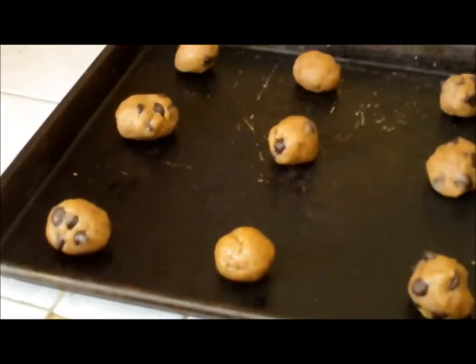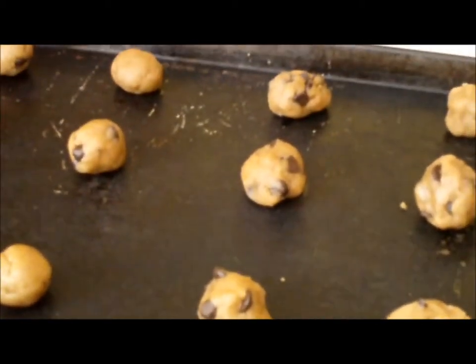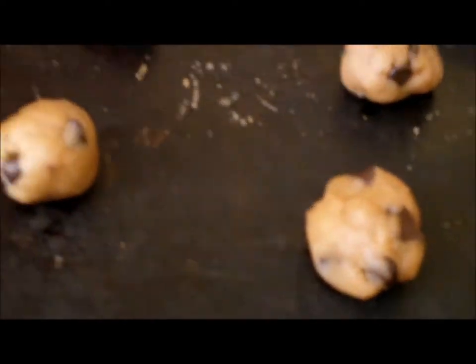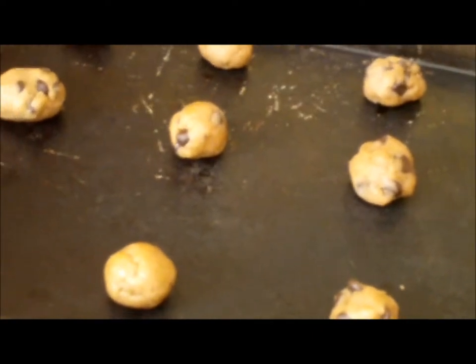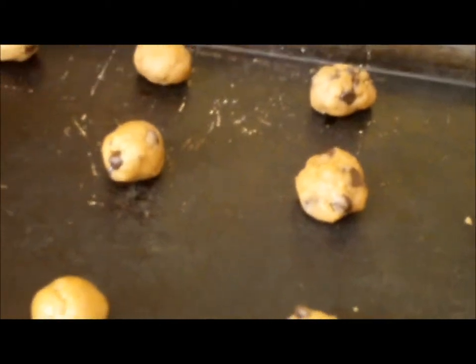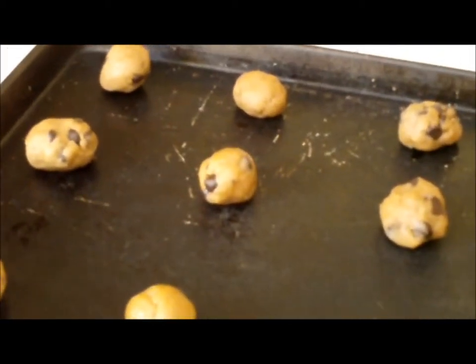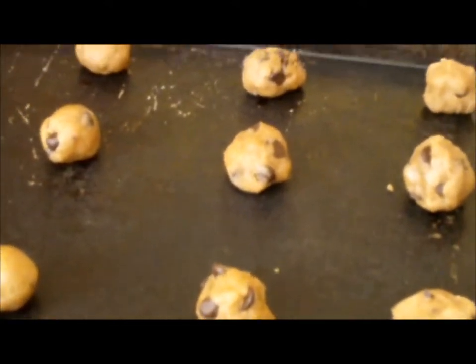I just got done rolling these cookie dough balls, and they're going to go into the oven at 350 degrees. You want to cook them for about eight minutes. As you can see, not all the balls were consistent, but try to get them as consistent as you can. The chocolate chips are definitely optional, and you can always add more peanut butter — just don't add too much or else the consistency might be a little off.